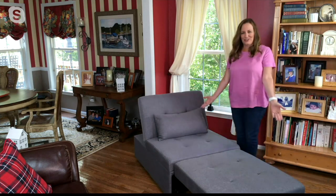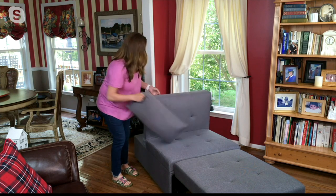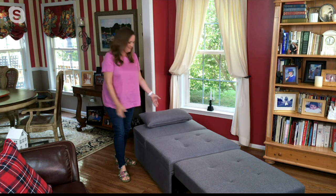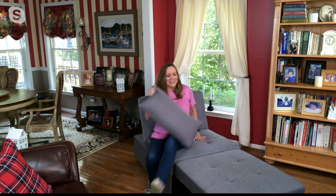Now I have it in a chaise, which is great. I love it because thinking ahead to Thanksgiving, when you hopefully have more family or friends over and might need an extra place for somebody to sleep — look, it can be a twin size bed. How awesome is that?